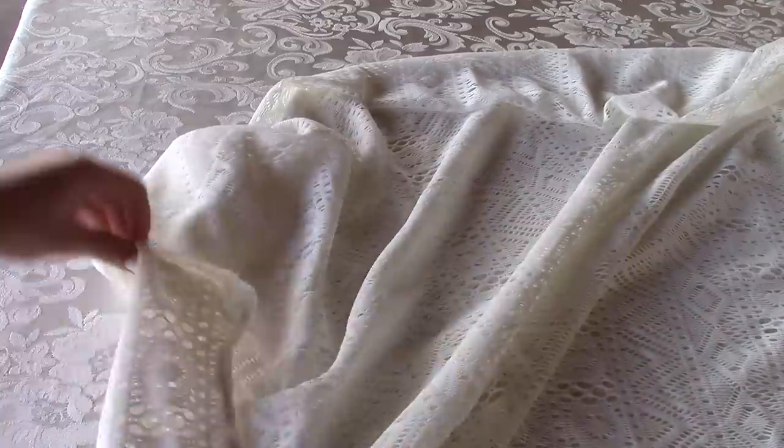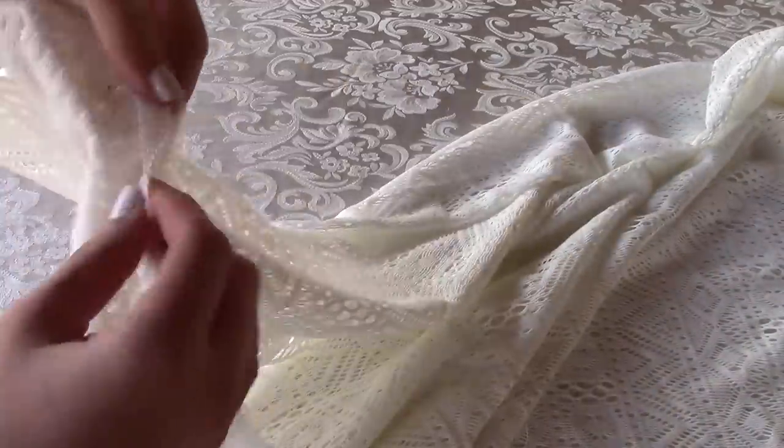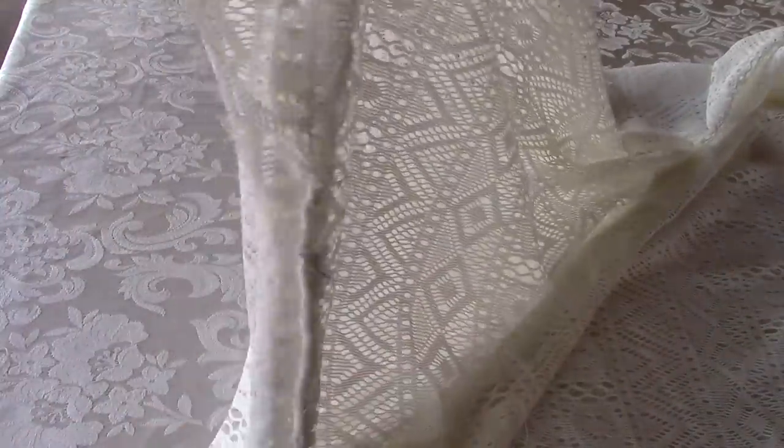Your garment should look something like this. That was the slit, and up here is the armhole. Really, it's just a small portion where you're going to sew — just the sides.